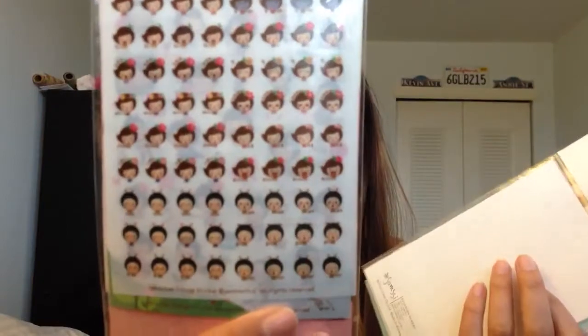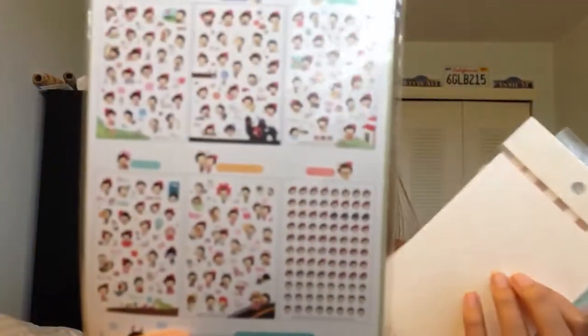These I got from the Korean store near me — you saw those already in my haul video. And then these Honey Bee ones — the Korean diary stickers. That's what it looks like.